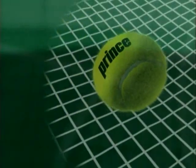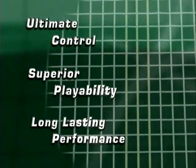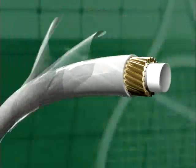So what do you get when you combine ultimate control, superior playability, and long-lasting performance into one string? A revolution in string technology. Prince Recoil.